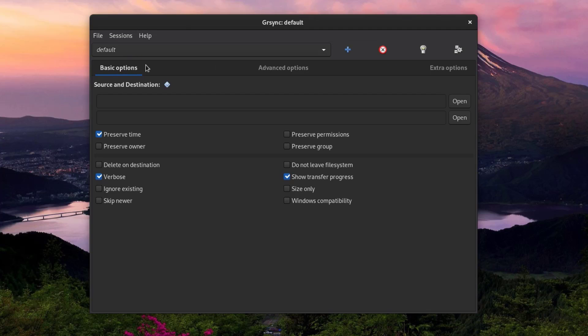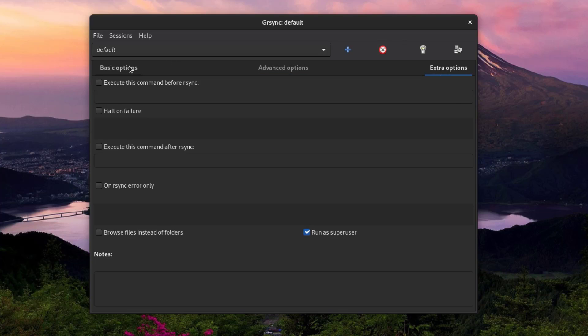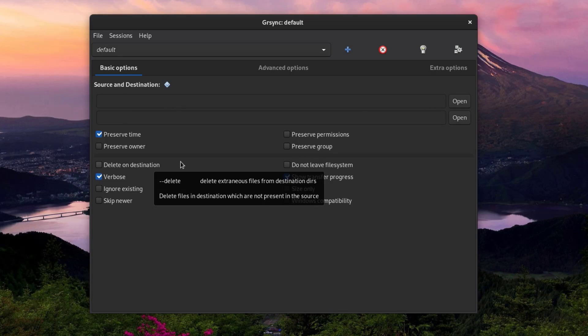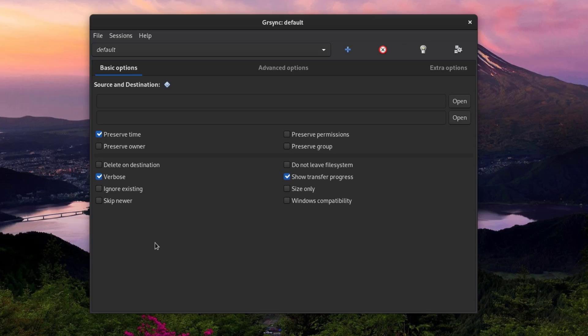Moving down, there are three tabs: Basic Options, Advanced Options, and Extra Options. In Basic Options, we have source and destination fields. There are also several checkable options. The nice thing in grsync is that if you hover with your mouse on these options, you'll see a small description. For example: Preserve Time preserves modification times; Preserve Permissions preserves file permissions — this won't be backed up on a FAT file system; Preserve Owner preserves the file owner and is only for the super user — also not preserved on FAT; and Preserve Group preserves the group, also not preserved on FAT.